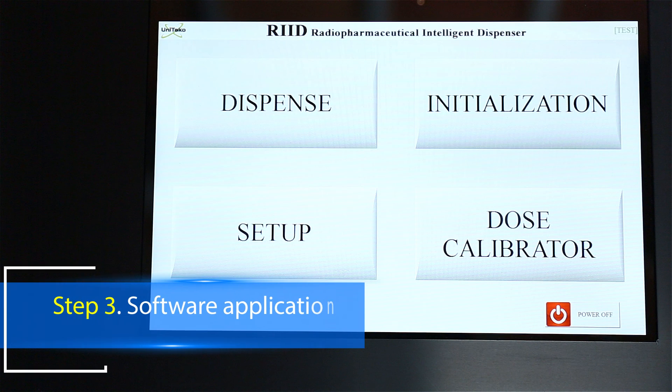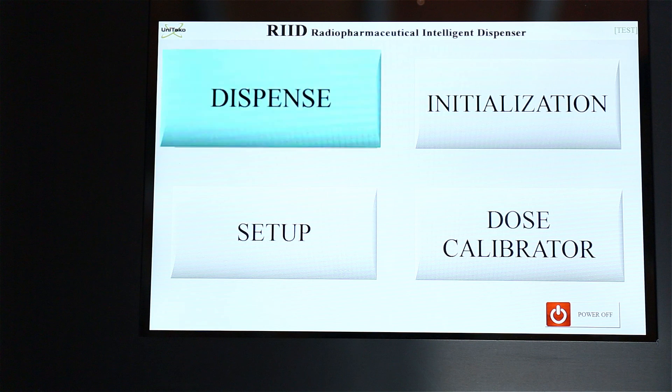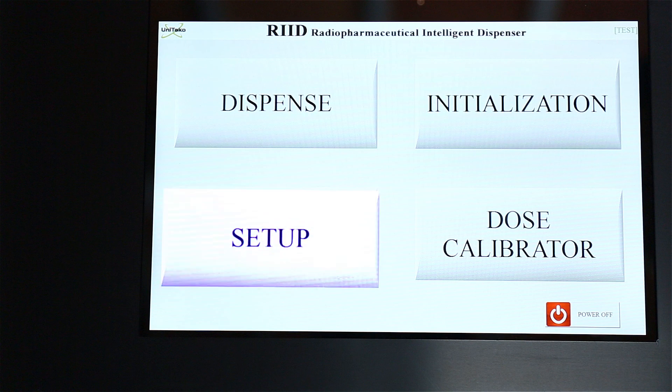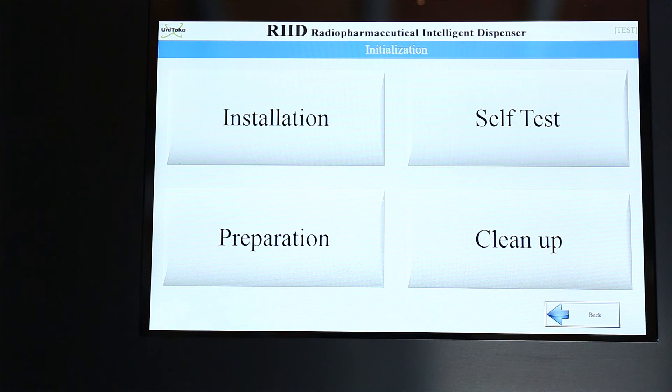As you turn on the power of the tablet PC, RIID software will automatically run and you will see four menu buttons: Dispense, Initialization, Setup, and Dose Calibrator. If you touch the Dispense menu, you can order the dispensing activity and dispense the dose to a syringe. However, test and prepare the system before using it — so first, please touch the Initialization menu. There you can see Installation, Self-Test, Preparation, and Cleanup.